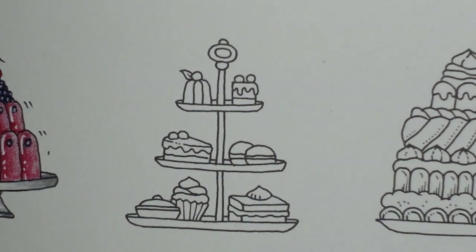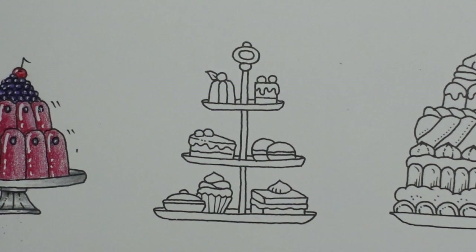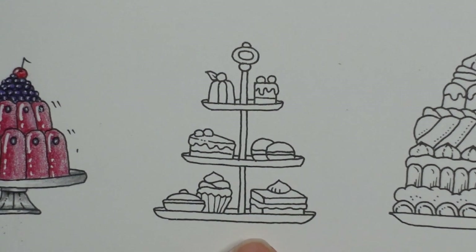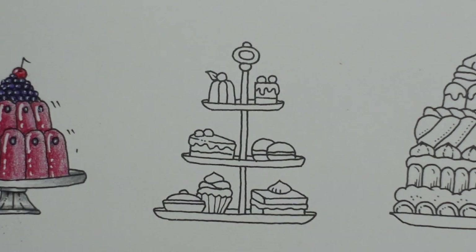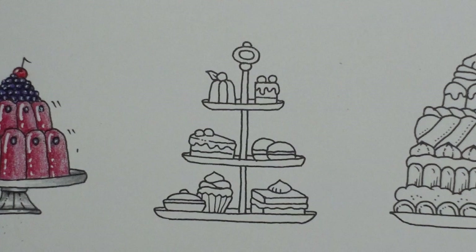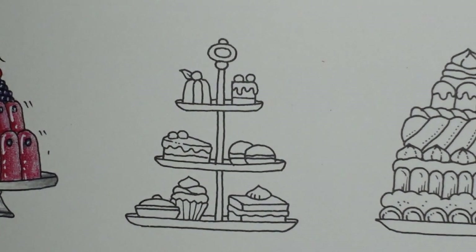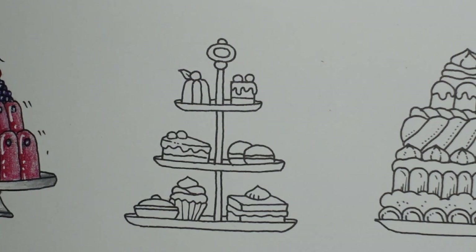I want to keep with a slightly festive theme on these pictures. I'm thinking about how to do that on this one. I think what I'd do is get colouring the cakes and then have a think. I'm thinking festive colours — reds, greens, that sort of thing — maybe for icing. That could be a way to go.